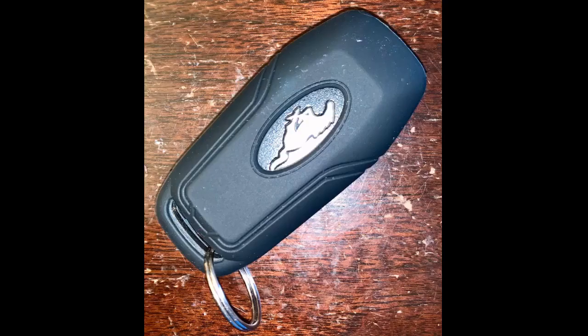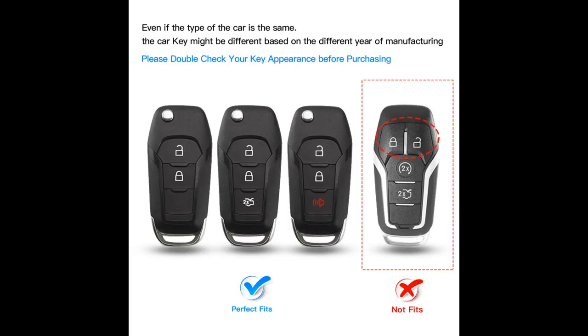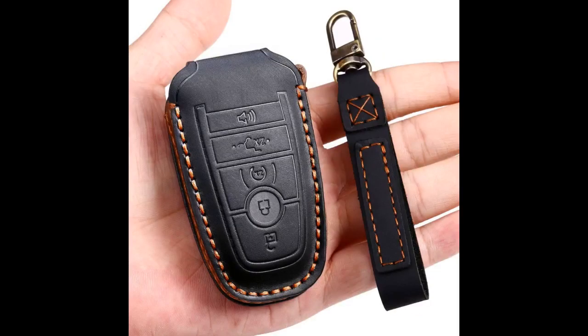This seemed to be the nicest of all the silicone cases for this style key fob that I looked at online. I installed it yesterday on my truck key — 2015 F-150 — and it fit perfectly. It's a nice snug fit and it definitely feels thick enough to absorb damage from drops from average heights. I took a star away because the very top of the key fob is open — not enough for the key to slip out, but enough for me to feel it needs more protection up there.